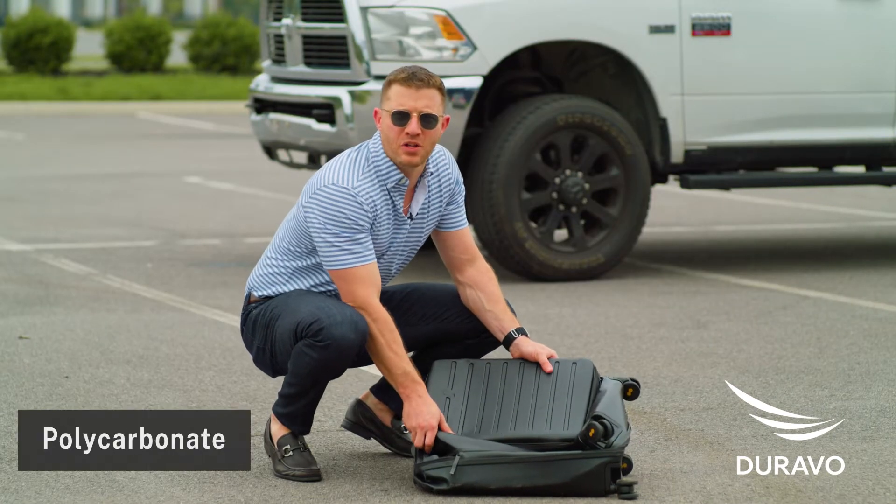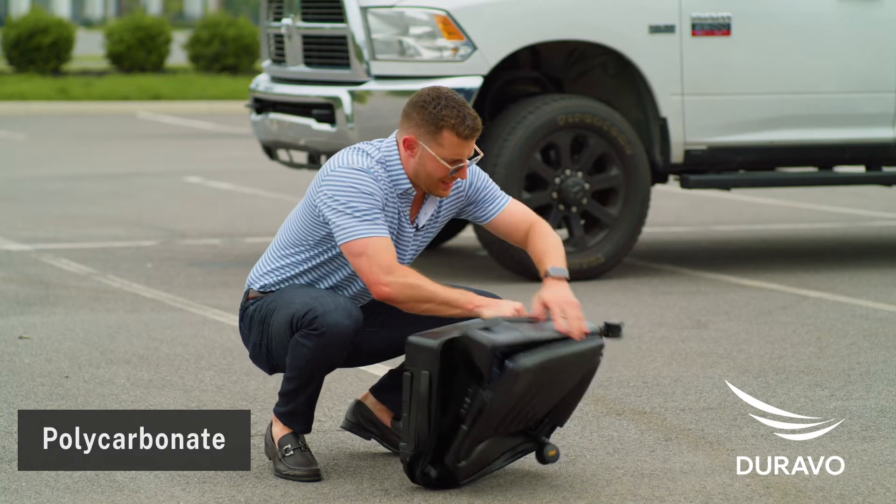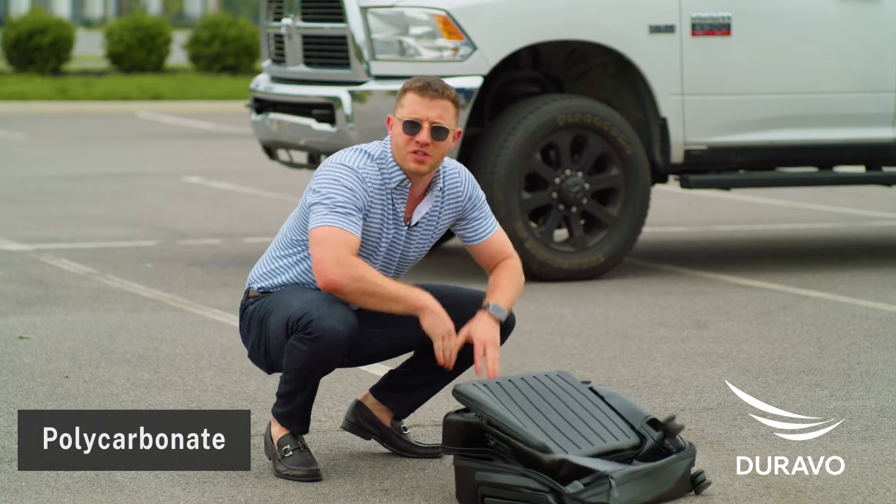Wow, this polycarbonate suitcase totally dented in the front, ripped in half in the back, and can't even unzip it all the way. It is toast.